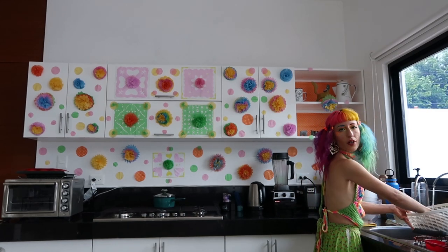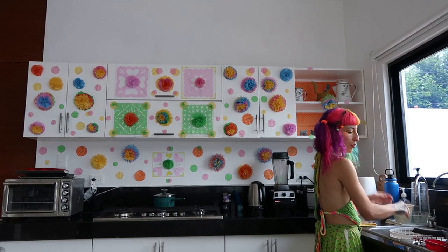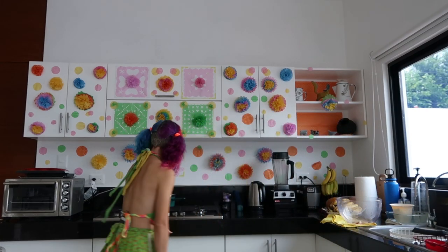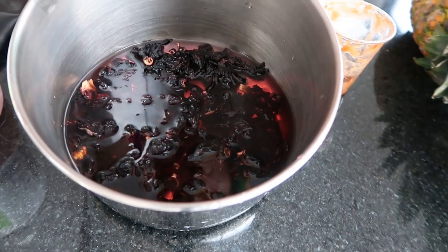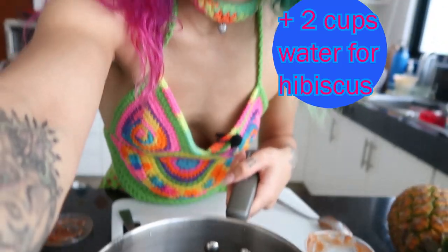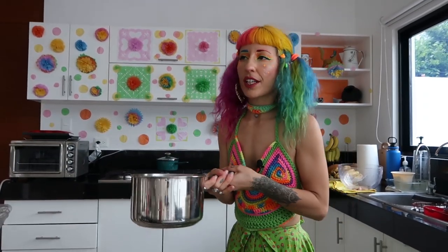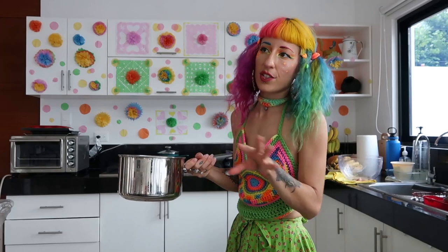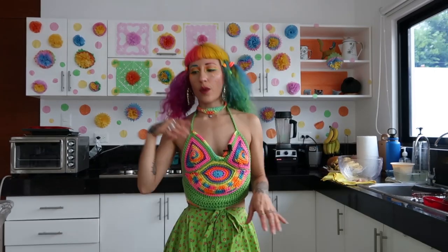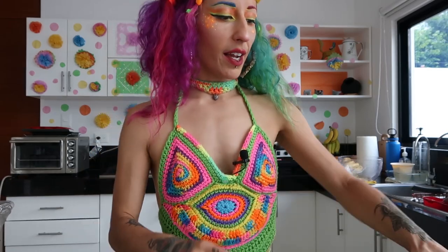Now I'm going to rinse my hibiscus because it's sat there long enough. After I drain it I'm going to give it another rinse — perfect, now it's ready for the pot. You could add way more water; that's definitely going to be like a concentrate, but I don't feel like I should make too much tea since it's just me, my mom, and my dad.